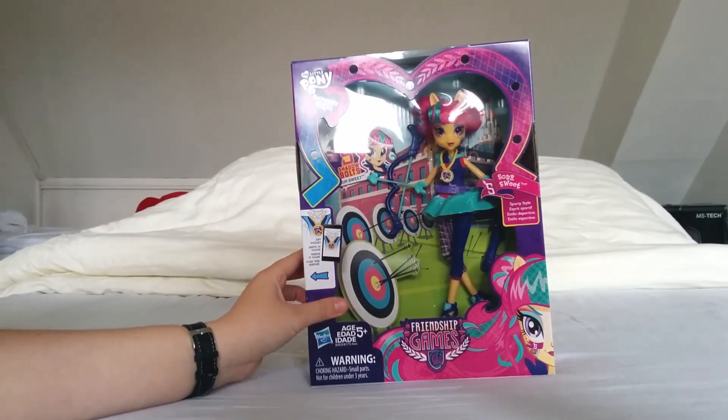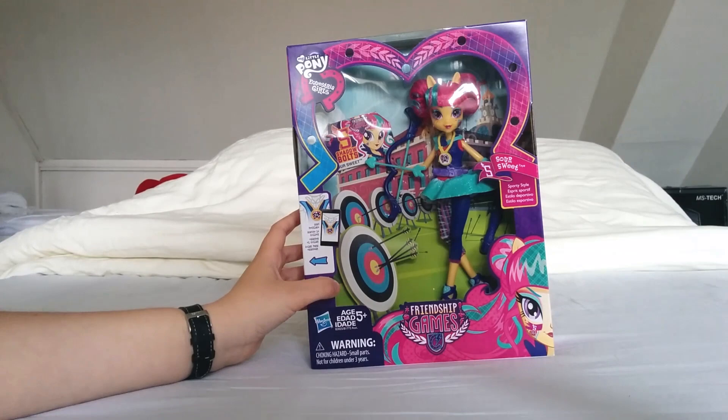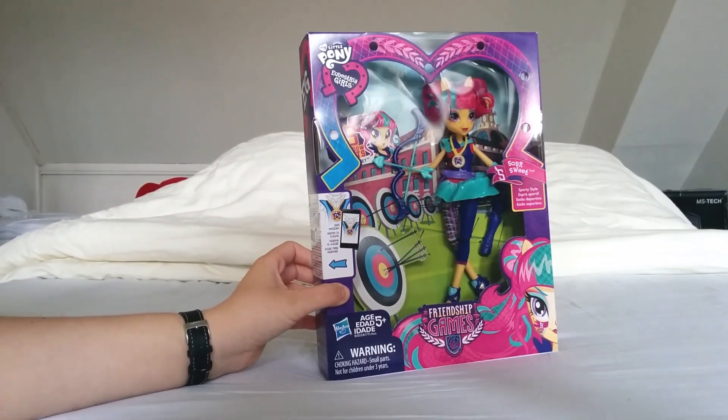The box has a very nice archery background with a few targets and arrows. She's holding her bow and she has a quiver.